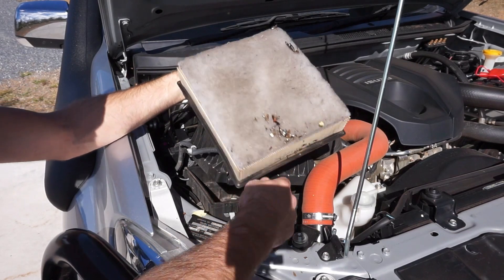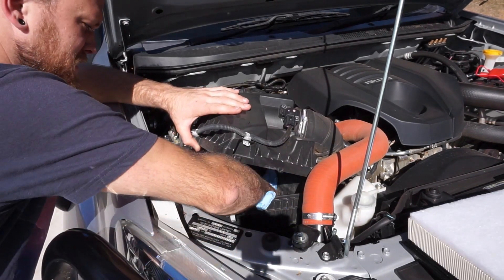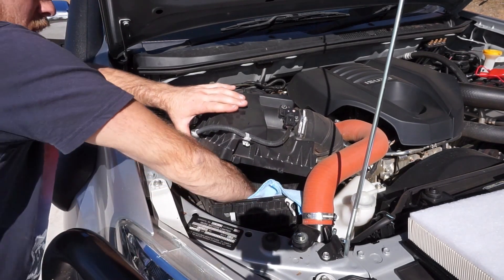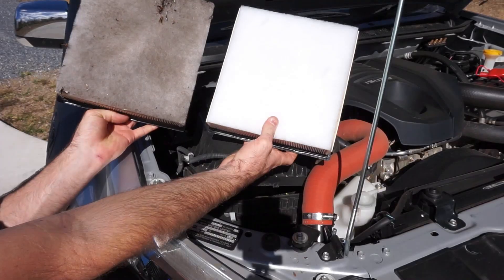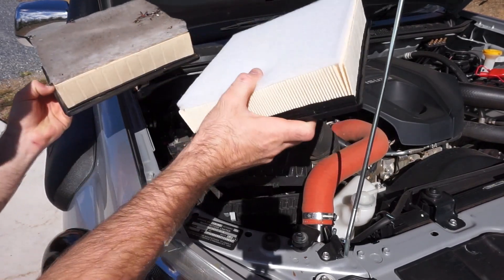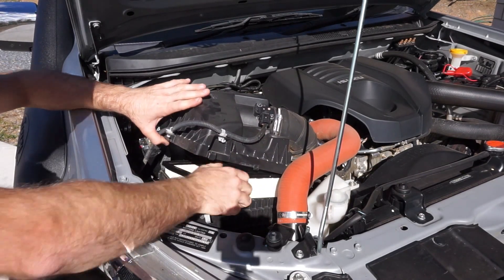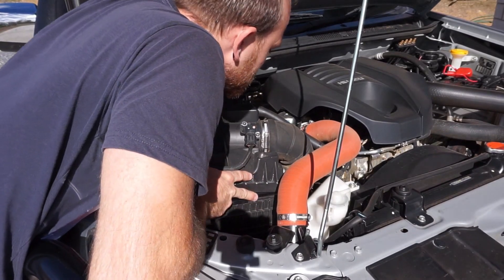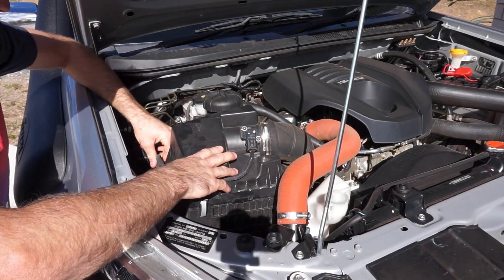We've got a brand new Ryco filter to go in. While you're in here, try and get rid of some of those bugs that sit in the bottom of the air box - you don't want it filling up with bugs and leaves. You can blow it out with air but make sure you cover the inlet hose so nothing goes down into the turbo. There's the old filter next to the new one - you can see the difference. Put the new filter in, line the two little tabs at the back with the holes, lock it in, push it down, put your two clips on, and the air filter is changed.